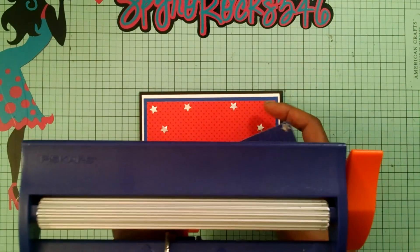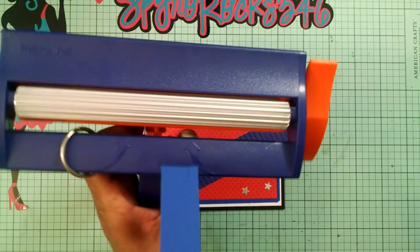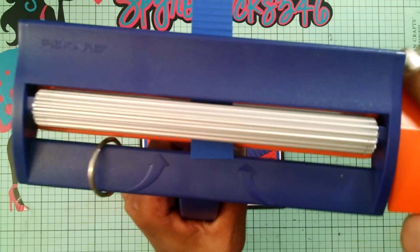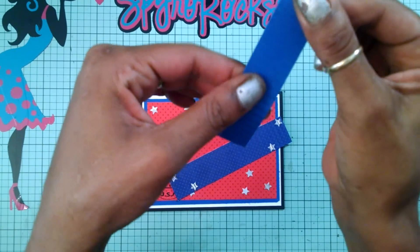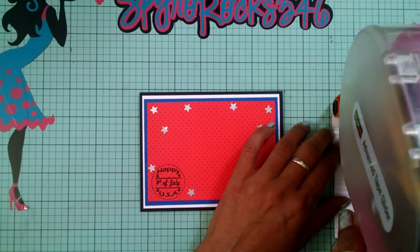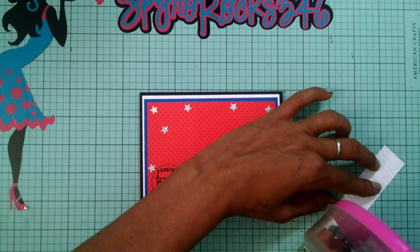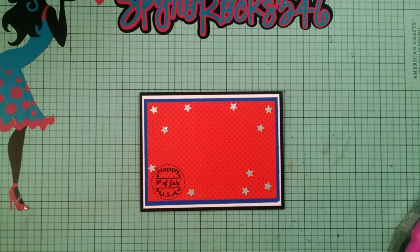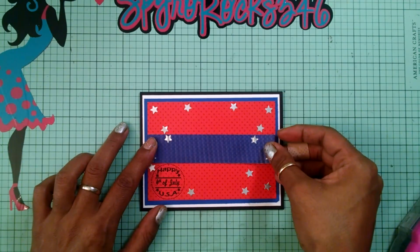I've got this one inch strip that I passed through my Fiskars wave tool — you take a piece of paper, pass it through, clamp it, and it goes right through. It looks really awesome. It stretches and shrinks a little bit but if you stretch it back out it works just fine. Now I'm going to attach it to my card base right in the middle.